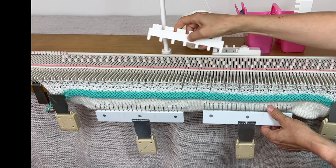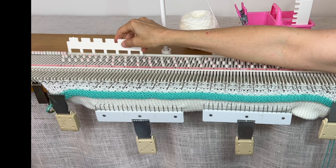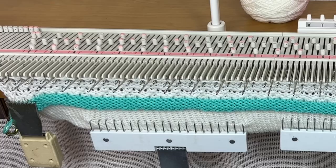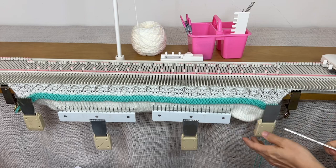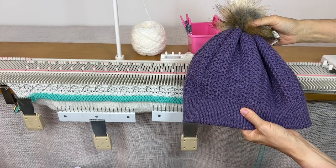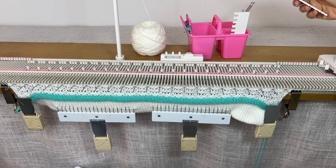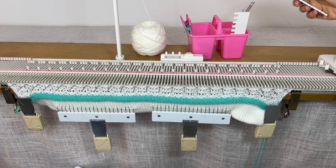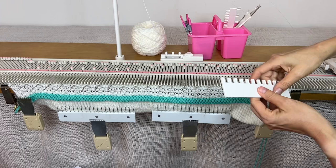I'm just going to keep doing that. We're going to go up to row 73. So here's my hem and the beginning of the pattern. I'm going to go up to row 73, then come back. Remember — two rows black, push those needles back, then two rows red. Just keep doing that.